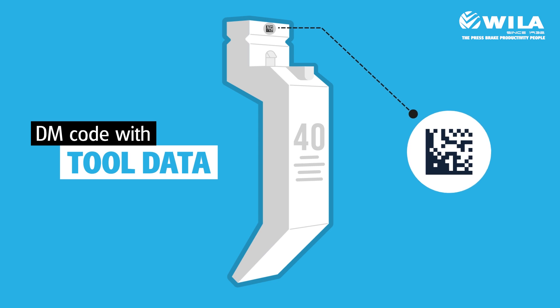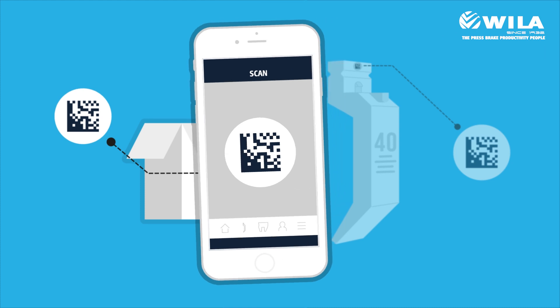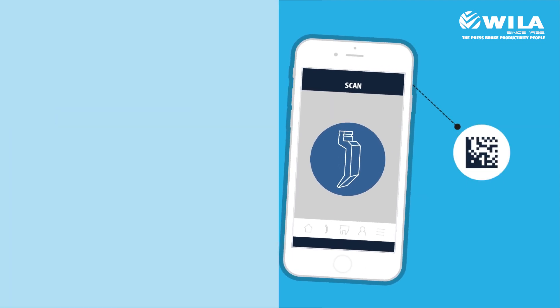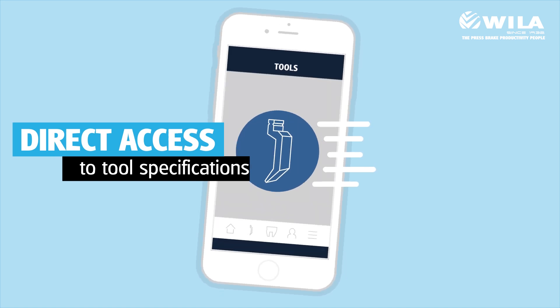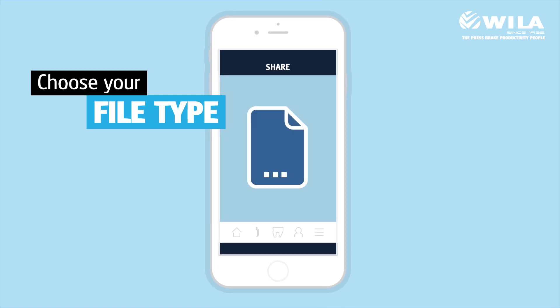All Wiela new standard premium tools have a unique DM code. With the Wiela smart tooling app, you can scan all tools at once using the DM code on the box, or scan each tool separately. After scanning the DM code, you have immediate access to the tool's specifications and the correct tool data files for your press brake control.